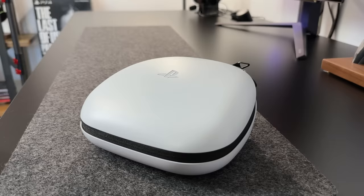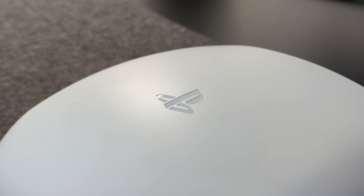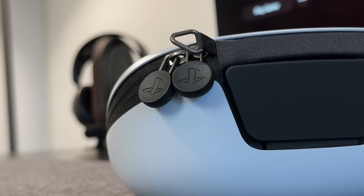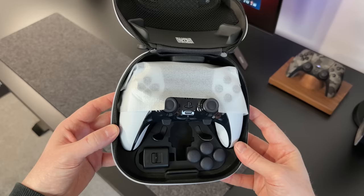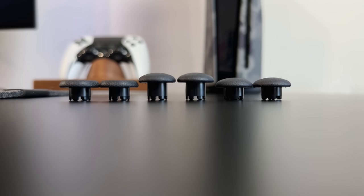Everything comes neatly packed inside this hard shell carry case, which immediately feels premium. There's the PlayStation logo on the top, which is a nice touch, along with the little icons on the bottom and the zips as well. Inside we have the new controller along with all of the accessories. These include two additional pairs of thumbstick caps — two high dome and two low dome — along with the standard caps that are on the controller already.